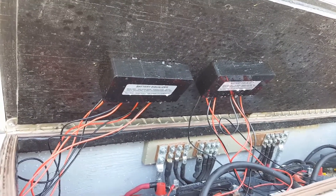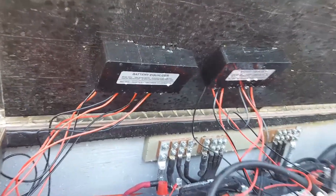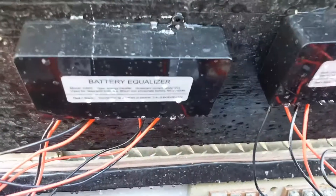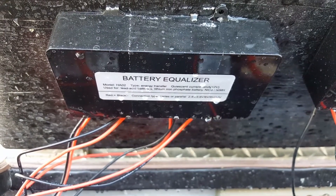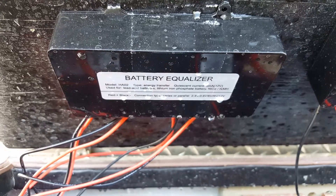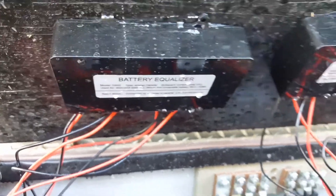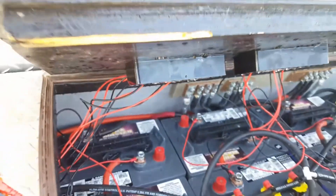But they seem to be doing a kick-ass job, where in the past I've always had an issue with some batteries not lining up with voltage or with the hydrometer. I just did a full hydrometer test of every single cell and everything is right on time. Same thing with the voltages obviously.